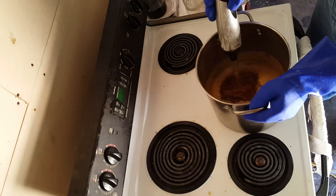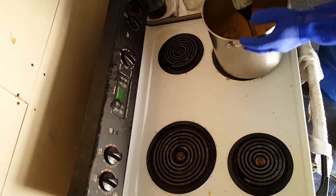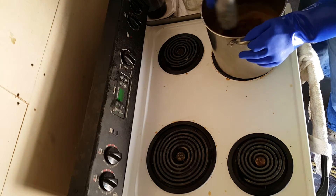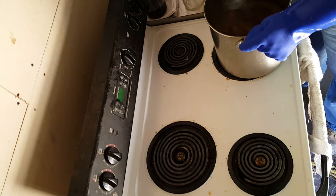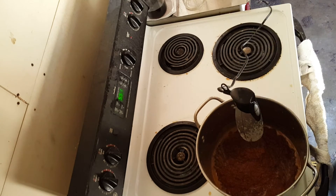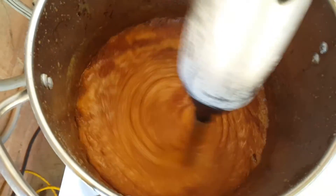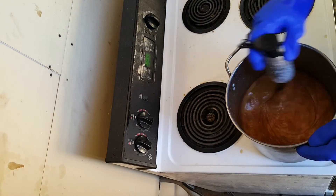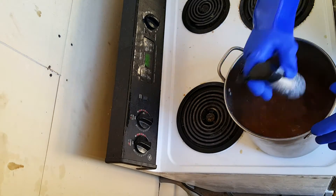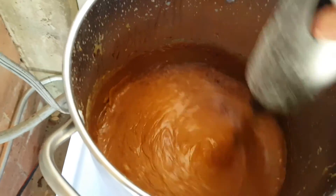As you can see right now, it's changing in consistency — it's starting to go into the mashed potato stage. We're constantly in there and it's starting to go into the pudding stage. We're almost to the Vaseline stage — see how it's kind of shiny on top.